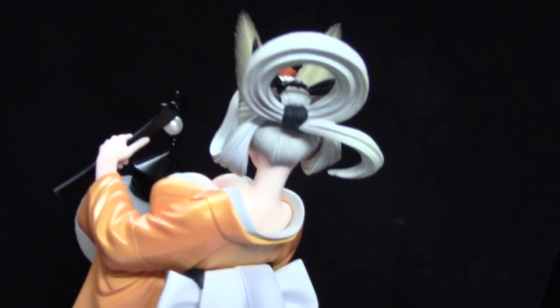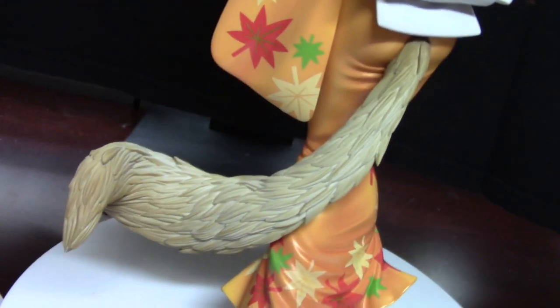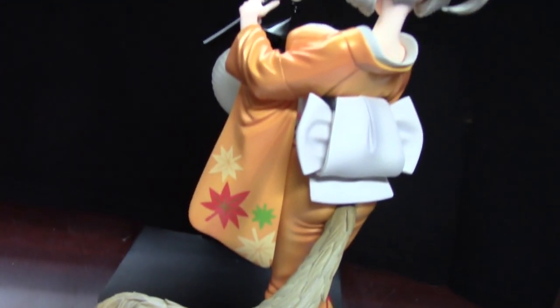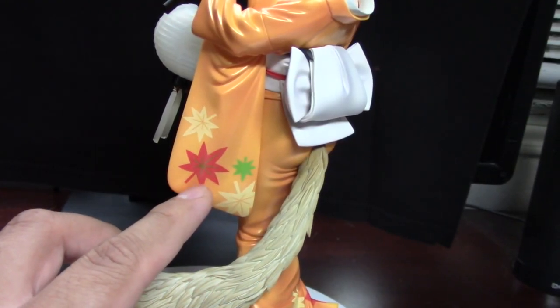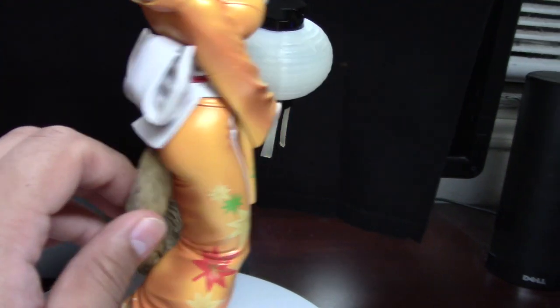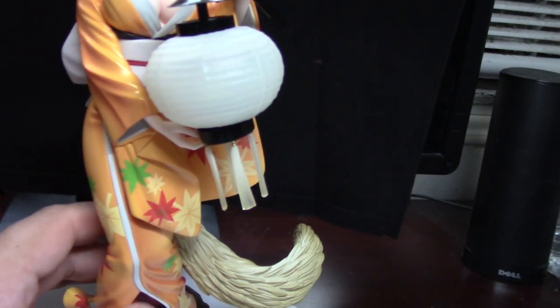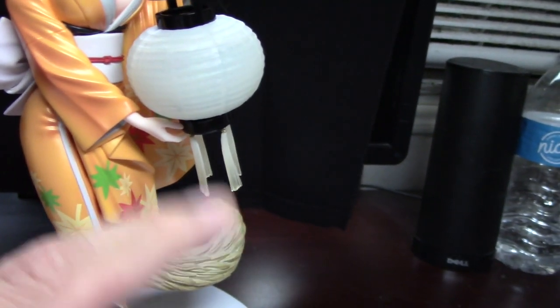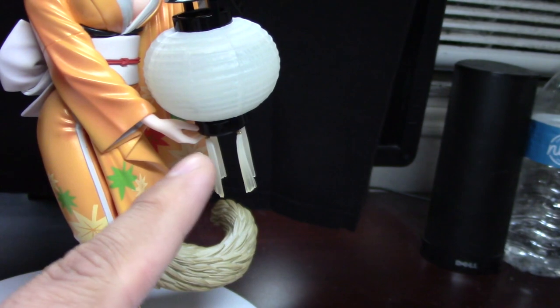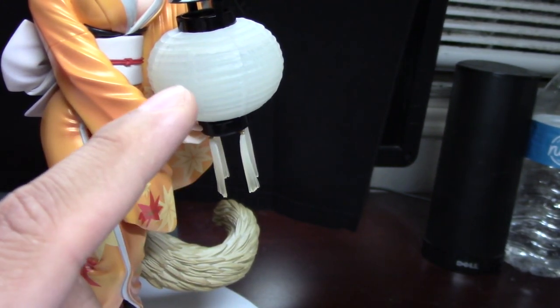I love her hair. Her hair is so pretty — it's her little foxtail. Her kimono has a nice little autumn design all over the outfit. And the battery actually goes at the bottom here; you twist it and it'll turn on. It's like a blue light, I believe. Hopefully I can get that battery in at some point — maybe I'll post it on Instagram.